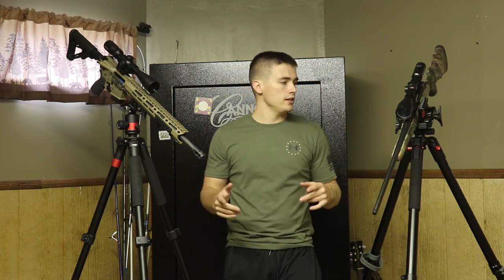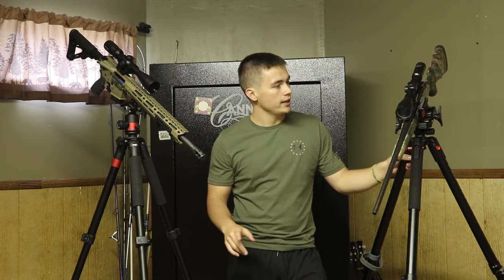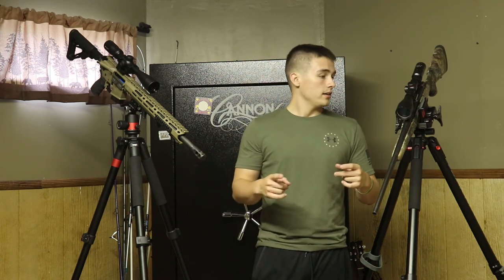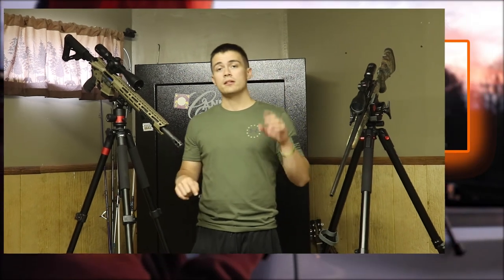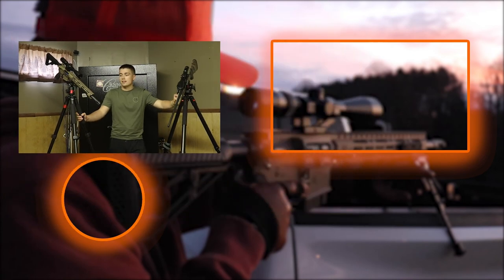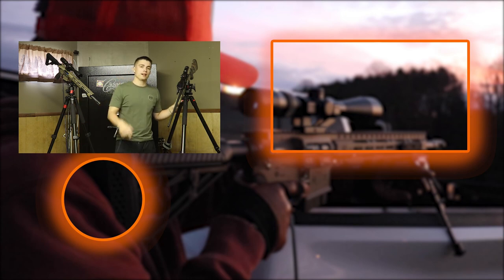That about does it for the video guys, I hope everybody enjoyed and got something out of it. I have an individual tripod review for both of these tripods on the channel, so go check them out if you're still interested and want to see more. Go hit that subscribe button — it would mean a ton to me. We're getting really close to a thousand and I would really like to get there. As always guys, take someone outdoors and I will see y'all next time.